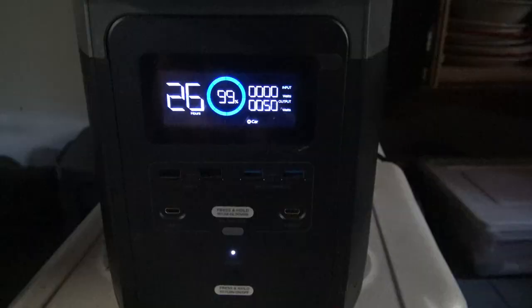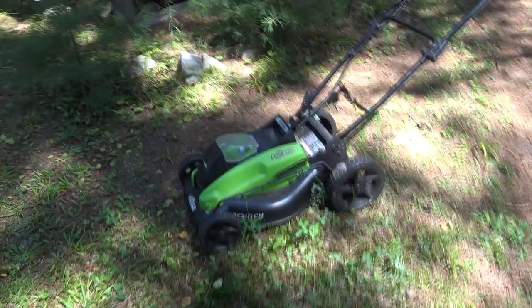Back at the off-grid family camp, and it is an off-grid kind of weekend, powered pretty much by the EcoFlow Delta and a couple of other devices. If you're interested in how we manage up here off the grid, stay tuned — including a lights upgrade which we're very excited about.